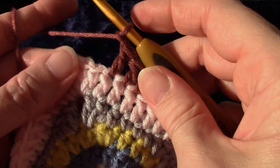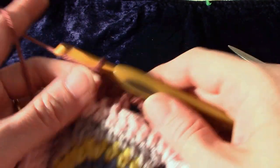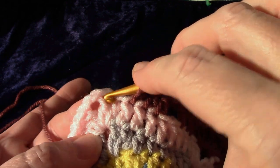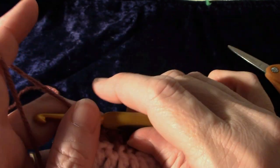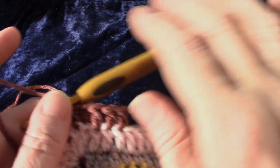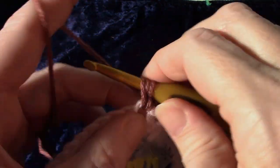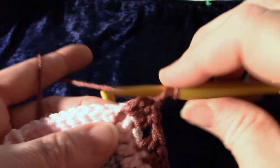Chain one and skip one double crochet. Double crochet in the next double crochet, which is the one before the corner. Go into this one here and make a double crochet. Now you're going to repeat from the star twice, which is starting at the corner with two double crochet, chain two, two double crochet.